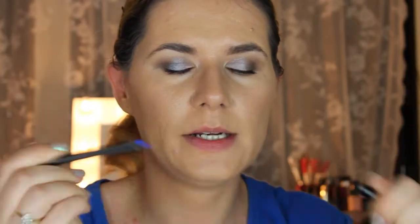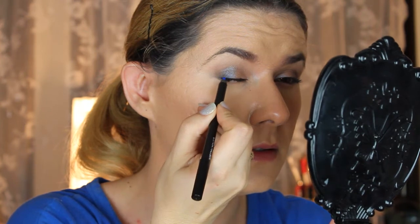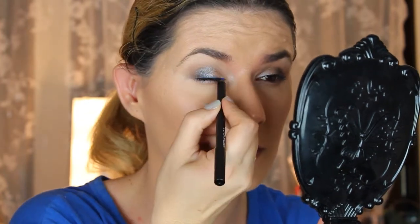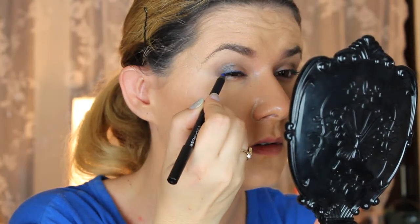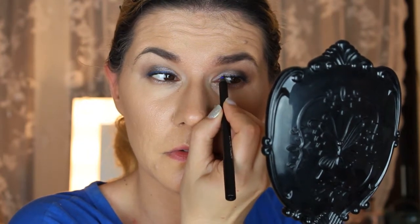I'll use the blue one as my eyeliner. Without my glasses I can't really see what I'm doing on this eye, but look how beautiful this looks. I like it a lot, I really like this one.